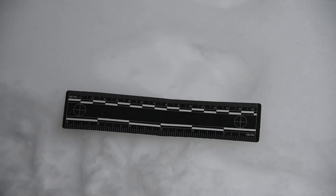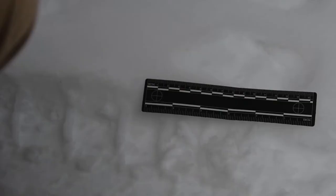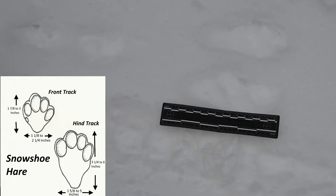He's actually got super big feet so he can hop on top of the snow and not sink in. That is really cool.